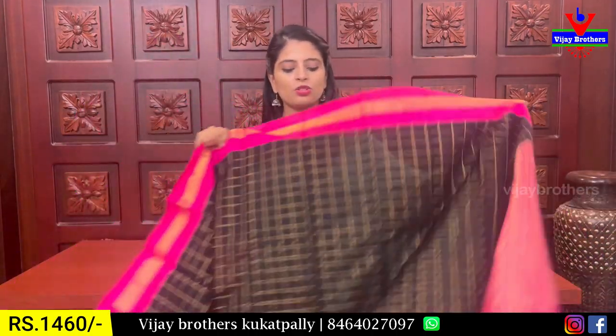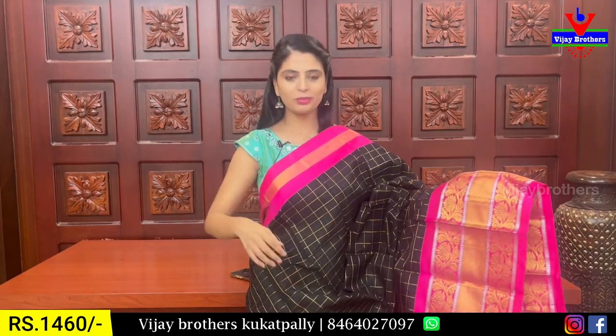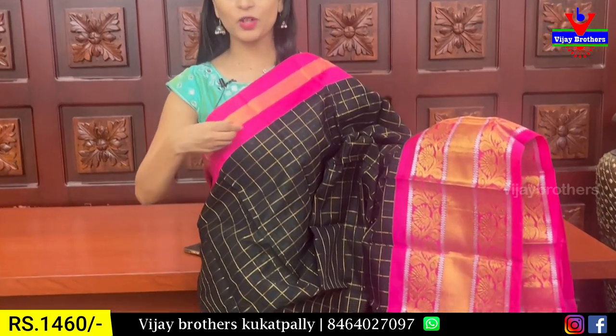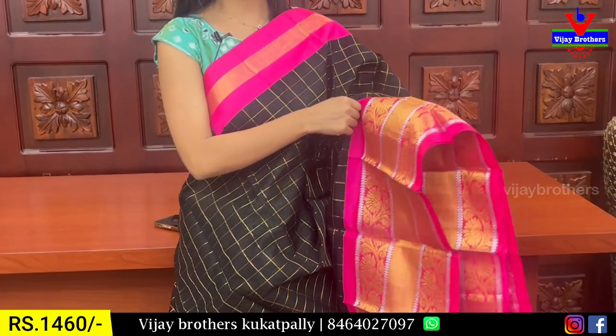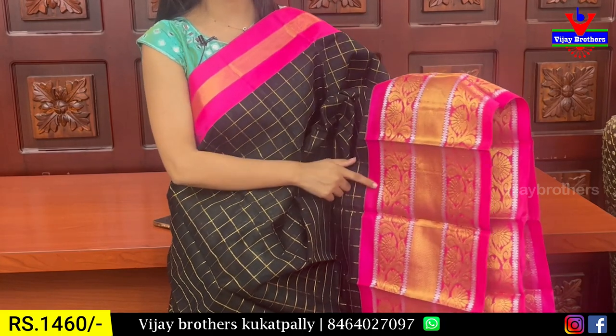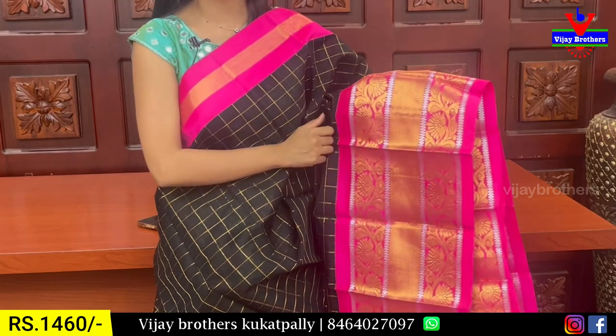Next is black with pink color combination. You can choose the pink color. In front of you, you can see a thin color border — it is a floral border. Both sides have a very nice pink border.